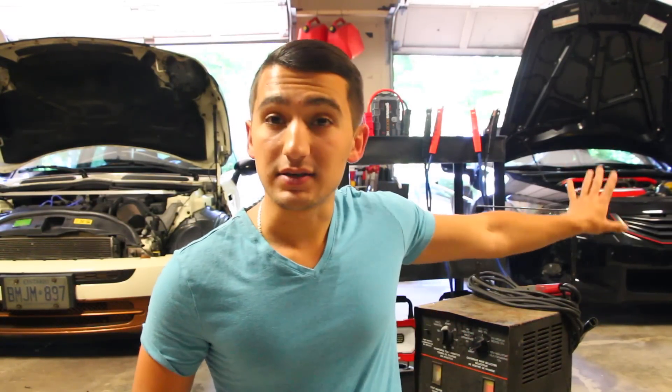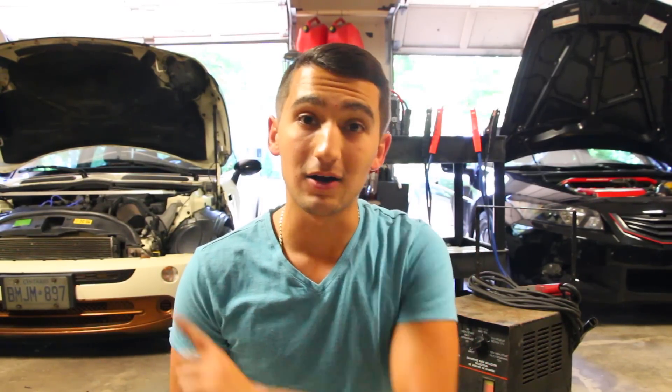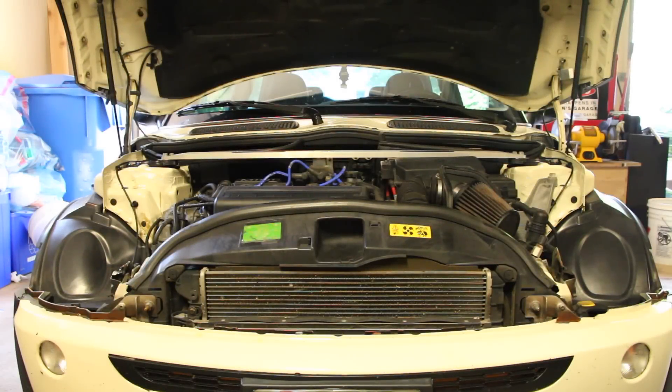I'm going to be using this car to the left as the functioning car and this car to the right as the car with a dead battery. I'm going to show you four different ways on how you can get that car going again. Say you left your interior lights on at nighttime, came back the next morning, and your vehicle won't turn over. What do you do?